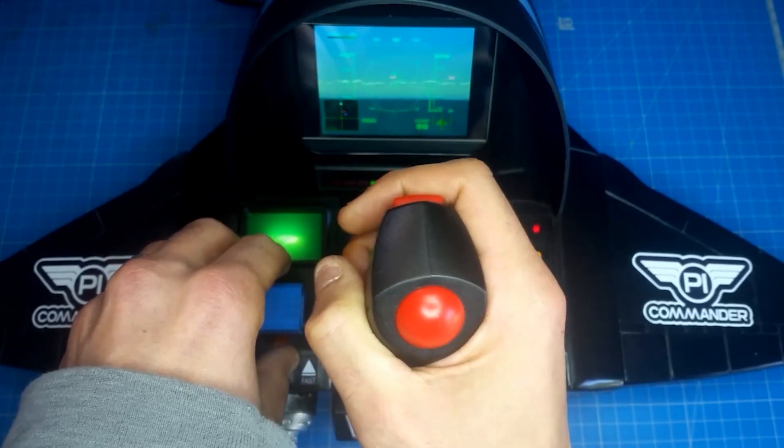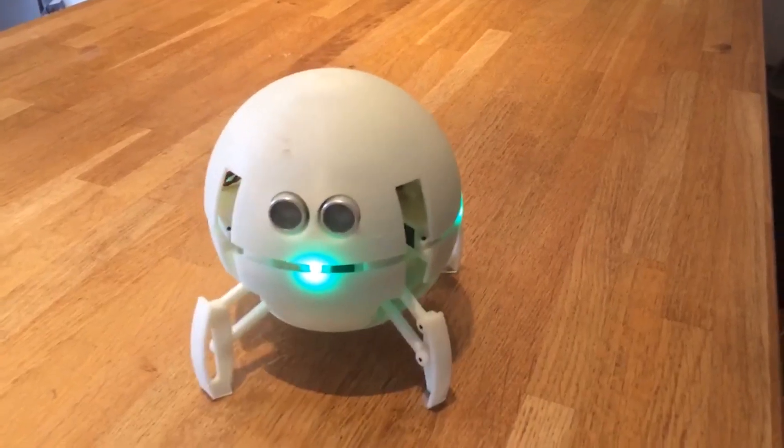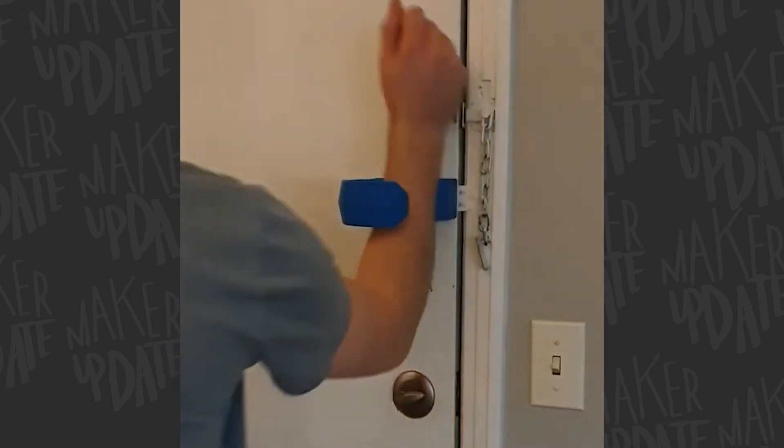This week on Maker Update: a pint-sized flight sim, the Pleasure Bot 9000, a Fallout guitar, a crawling ball bot, an RFID Spotify player, bending plastic, and hands-free handles.